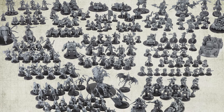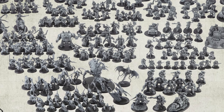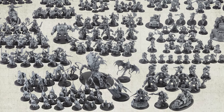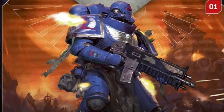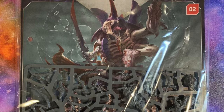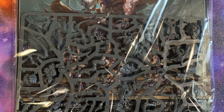Combat Patrol magazine is a Hachette Works magazine that allows you to collect 9 Warhammer 40k combat patrols over the course of 90 weekly issues. A test run of this magazine was done in selected areas of the UK during January 2024. Four first issues were available during the test run, and today we are going to open issue number three from that test run.